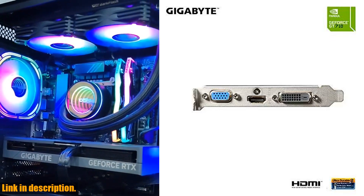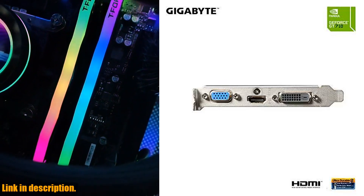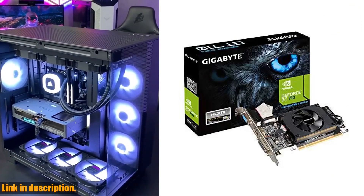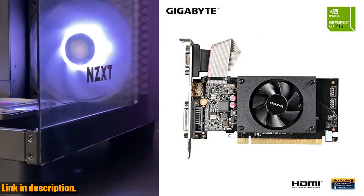So if you're in the market for a reliable and powerful graphics card, be sure to check out the Gigabyte 2GB RAM DDR3 SDRAM Video Graphics Card. You can find the link to purchase in the description below. Don't forget to subscribe to the channel for more tech reviews and updates. Thanks for watching.